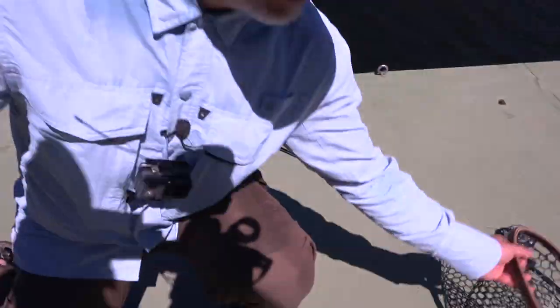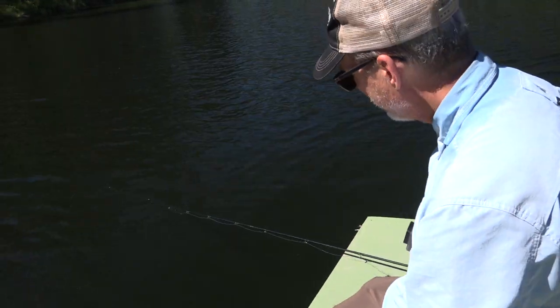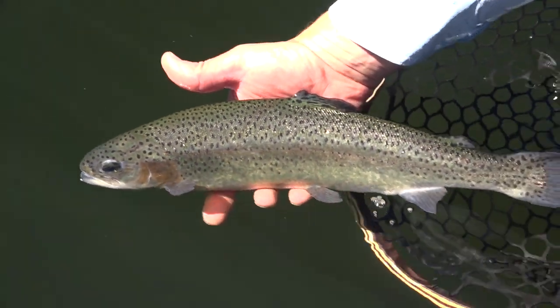It's a beauty. Get the net here. Fight him fast and get him back in. It's gorgeous. First rainbow of the day. Look at that. Get him back in there — swim back to bottom.